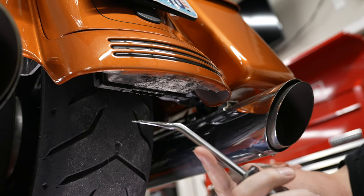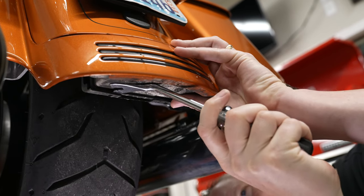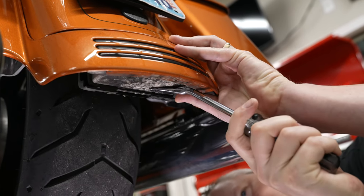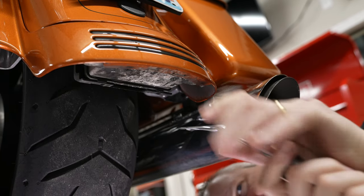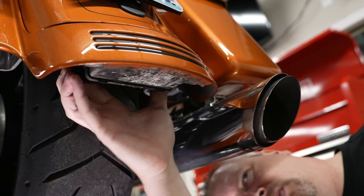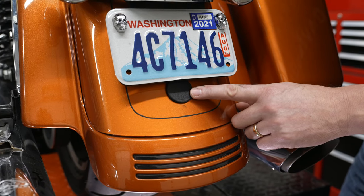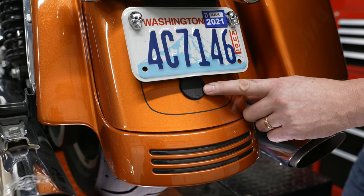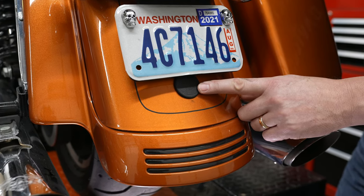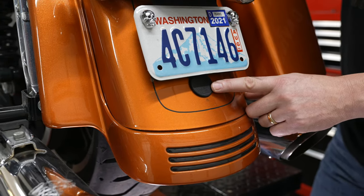Moving underneath the back fender here, there's just a dust cover for the tri-bar light. We're going to use a trim tool and just pop it — there are some tabs — and get that dust cover out of the way. That's where your wires are housed. There's a black plug there, and on the backside is a 7/16-inch nut and a wire clamp. We're going to have to get up underneath the fender and remove that nut to free that wire.